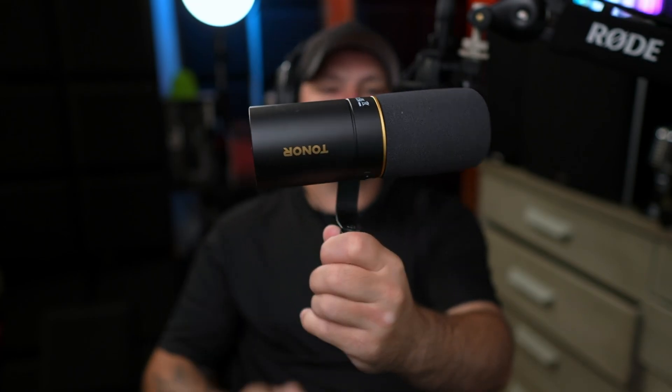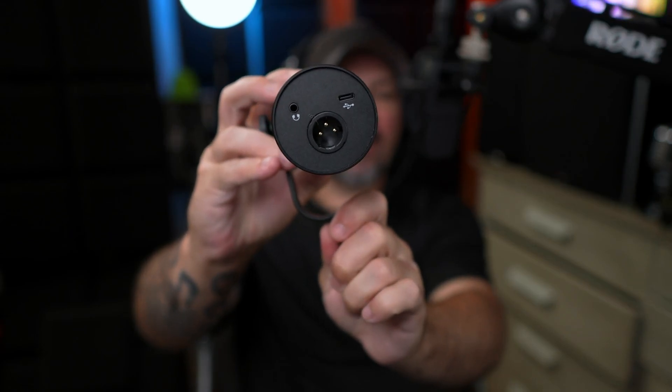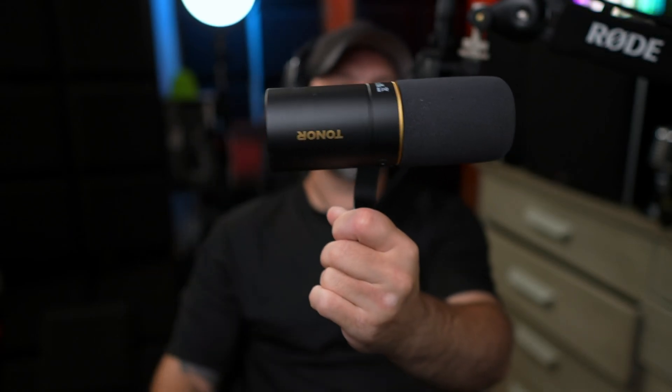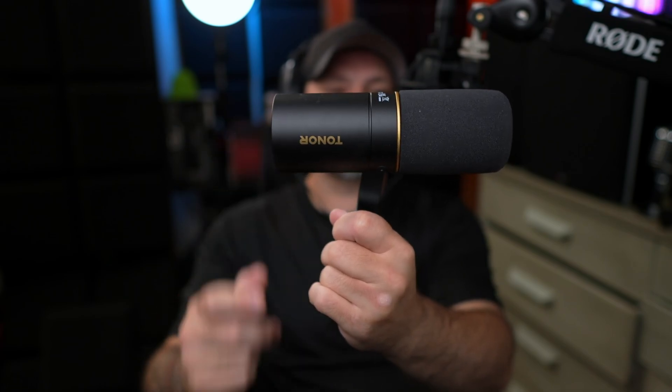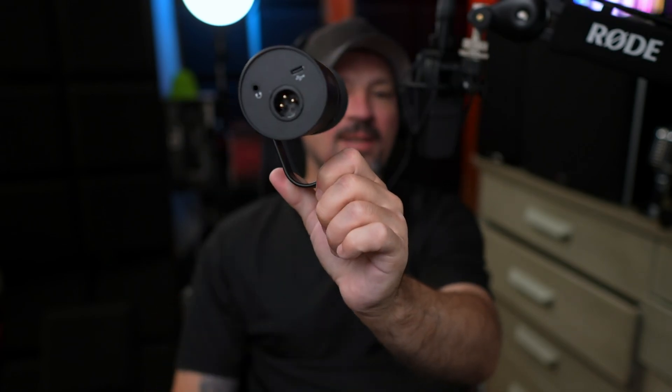Now if you take something like this, which is also XLR and USB, this sounds about 900 times better on the XLR port than it does on the USB port. It was like a $40 XLR and USB microphone, and there's actually a ginormous difference on that particular microphone as to how it sounds on USB versus XLR.